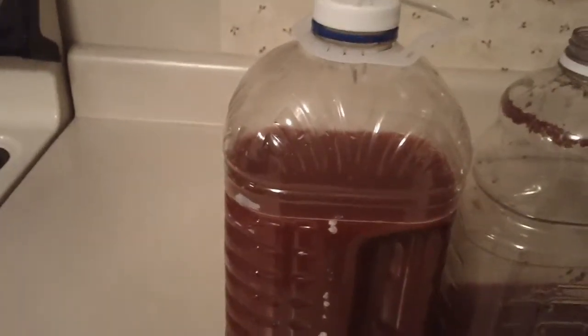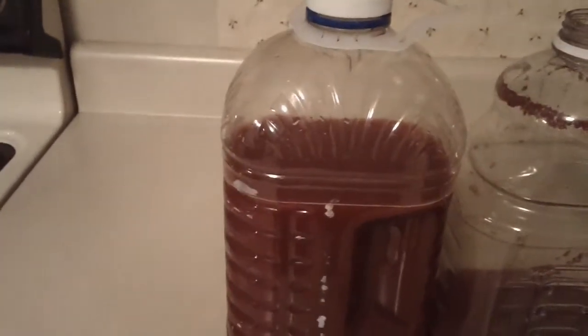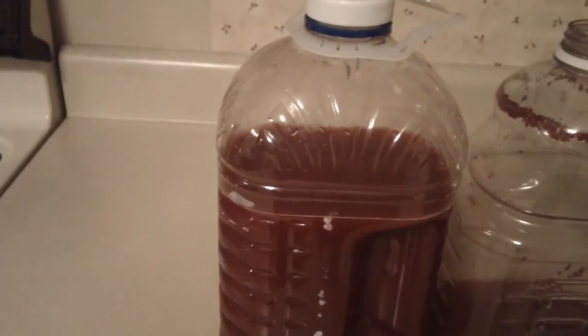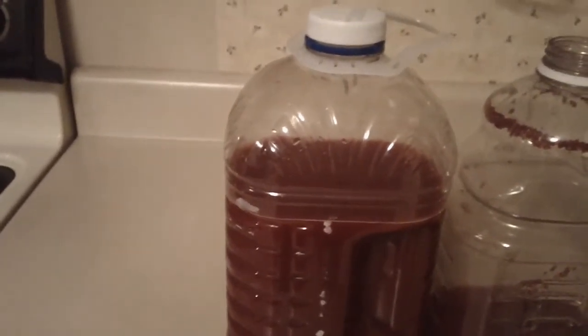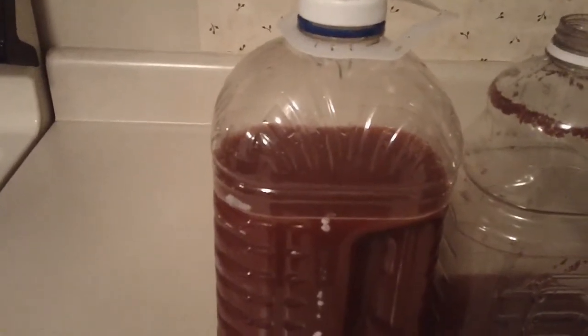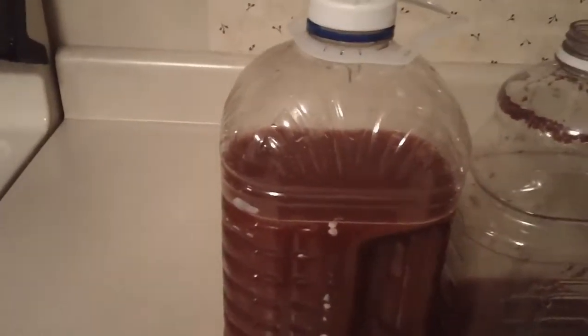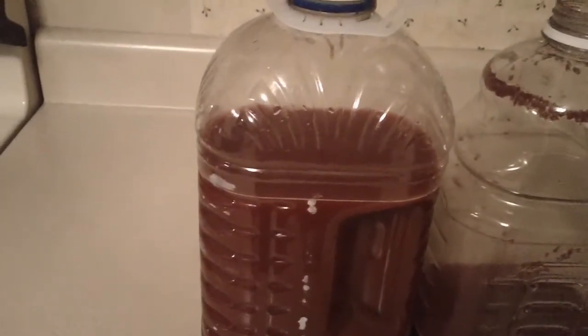Then after that 48 hours it just kind of stopped, so I was kind of worried about it. I was under the impression that it was going to have to ferment for two weeks. So I kind of panicked and I put more sugar and yeast in it and it bubbled up a little bit, but it didn't produce CO2 for too long. So I don't know if that was a good move or not.